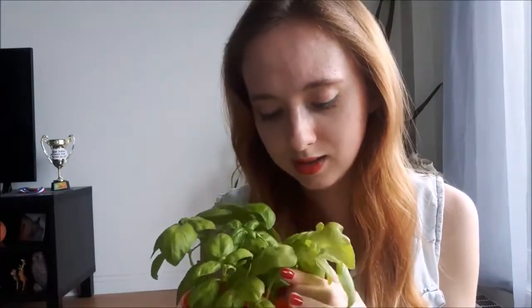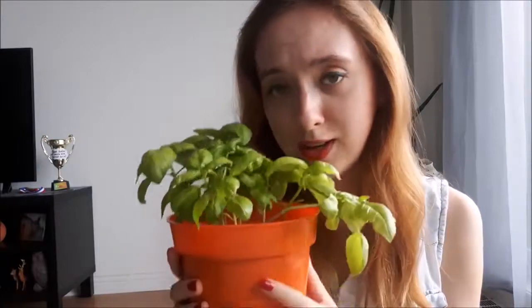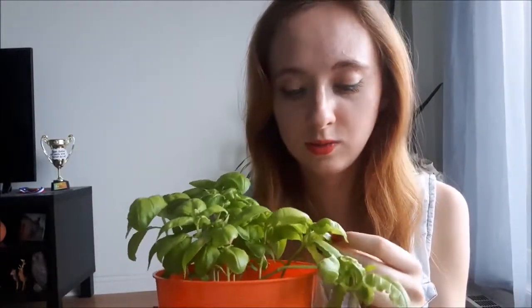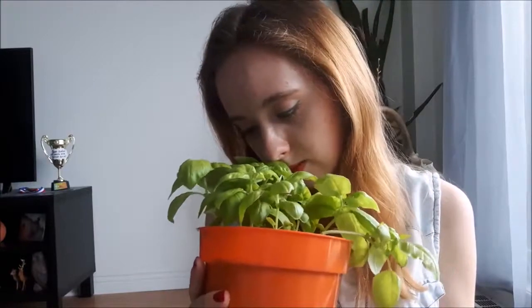Joining us for our discussion today is my basil plant — he was my special guest in my favorites video too. He smells fantastic. One of the ways that you can connect with green magic is to grow plants, grow herbs.